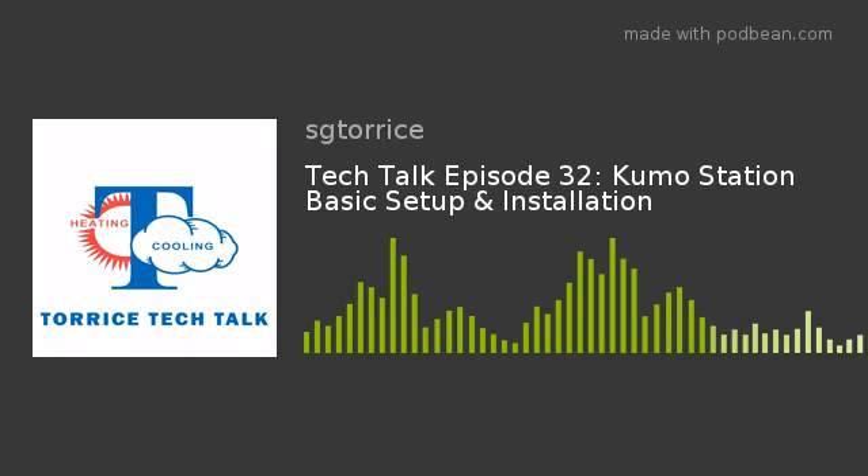If you did power it from the panel, the transformer inside a Taiko panel is not enough power to run your Kumo Station. You could have relay chattering or possibly burn out some circuit boards. So you want to make sure you have enough power going to it. We know the 24-volt source is there on your Taiko panel, but it's not enough to power your Kumo Station.